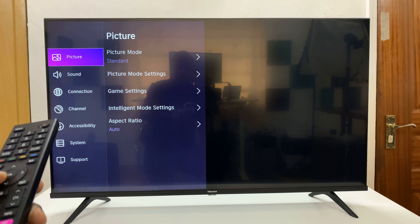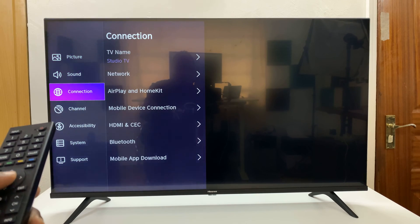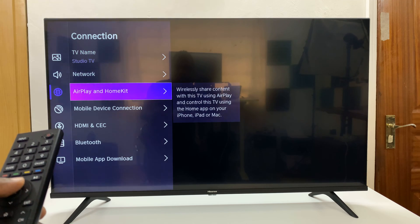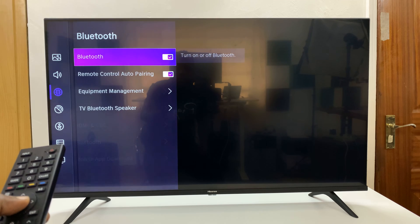Under Settings, scroll down to Connection, select that, and then scroll down to Bluetooth and select that.